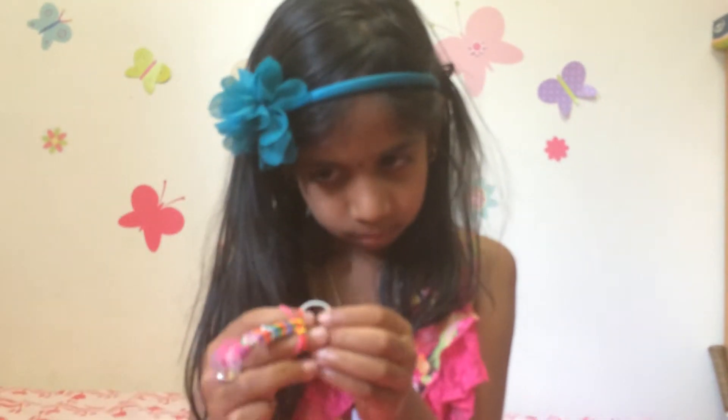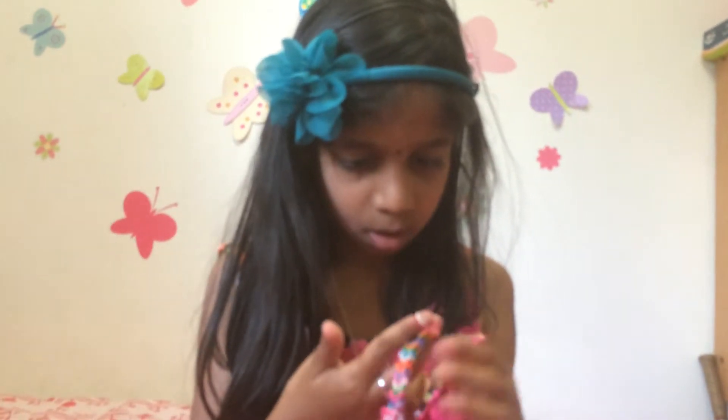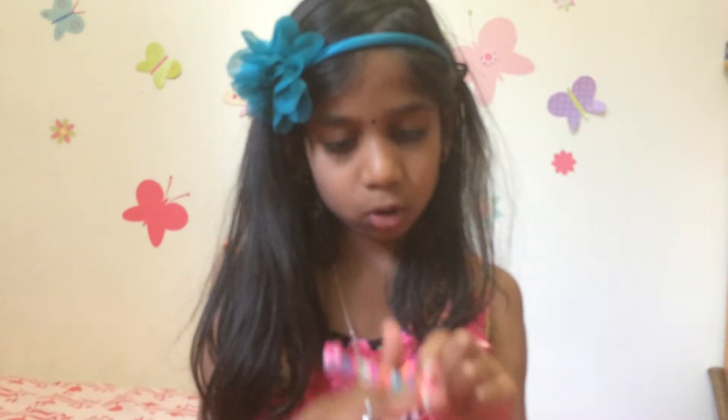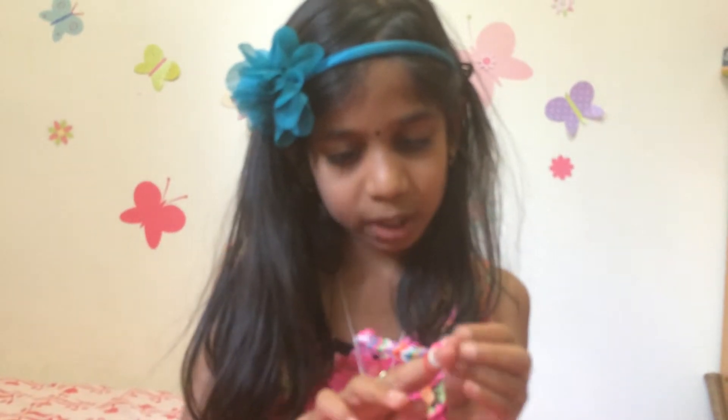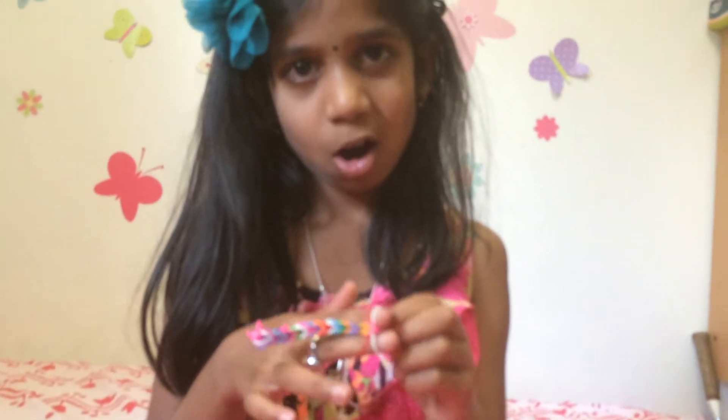And you can also do this on your loom, but on your loom it's going to be a little harder. And you can find out how to do all different kinds of fishtail on YouTube or somewhere like that.